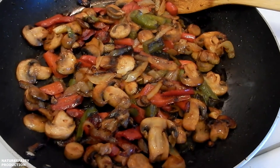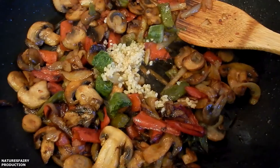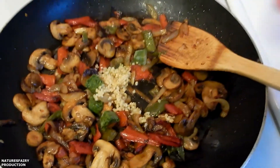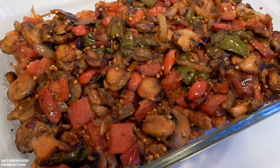In the same skillet, I added a little more extra virgin olive oil, sliced mushrooms, onions, and peppers. Sautéed them until they're done. In the last minute, I added some minced garlic and some frozen chopped basil. You can buy this right at Trader Joe's. Layer the vegetables over the sausage and tomato mixture.